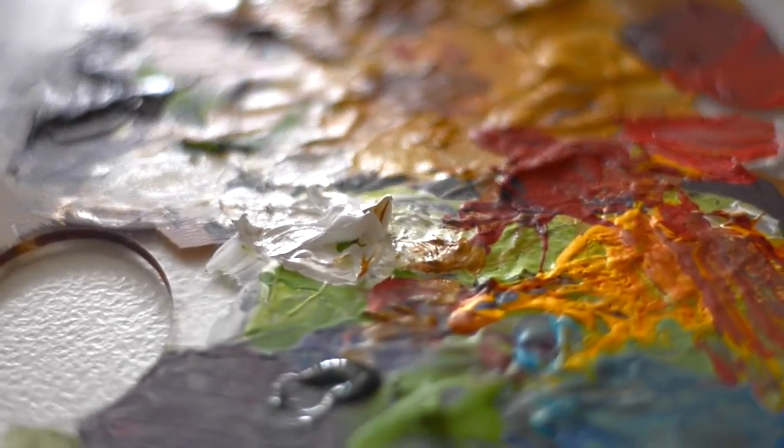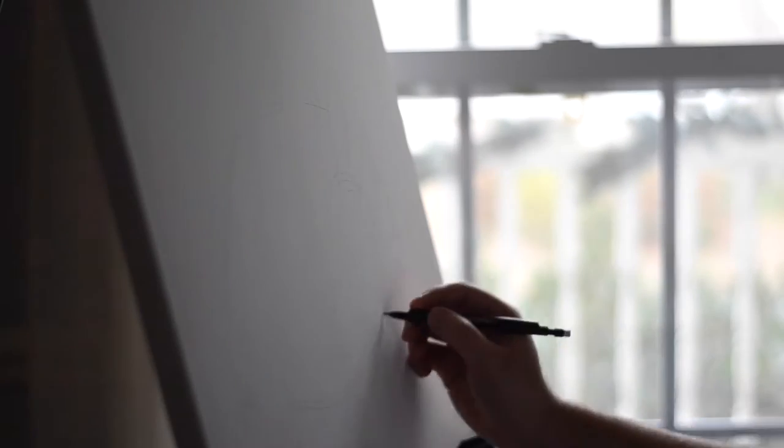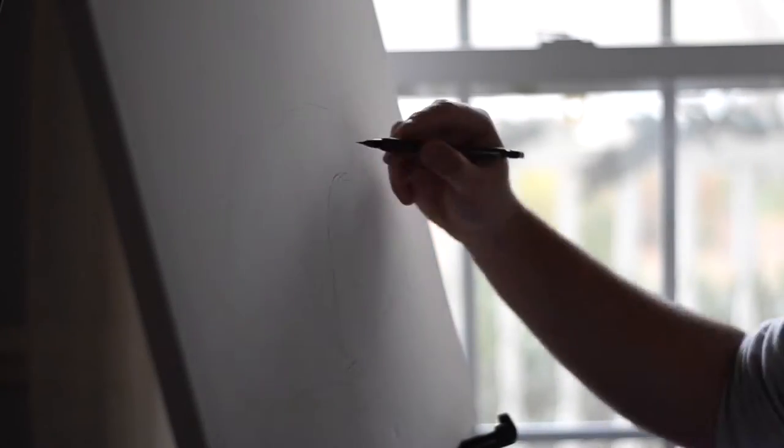Hey guys, welcome back to my channel. My name is Blake and in this video I'm gonna share with you a time-lapse painting.